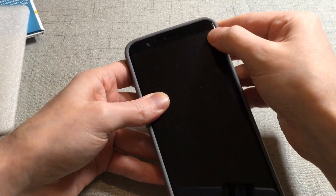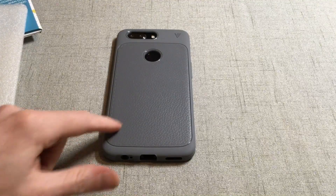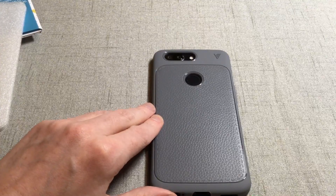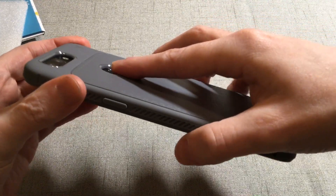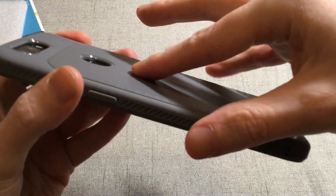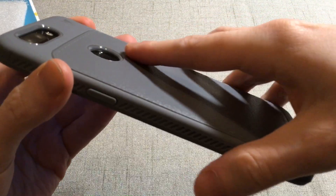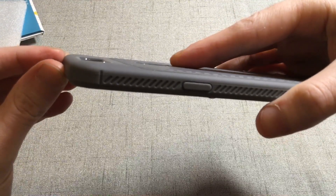Let me give you guys a look at the back - beautiful presentation, I like the way that looks. That two-tone look just adds a little something that not every case has at this price point, so I do appreciate that. I wish I had the black for sure. One thing I don't really care for is how deep the hole is for the fingerprint sensor - it's not quite a smooth transition. I wish they would have rounded that off a little more for a smoother transition.